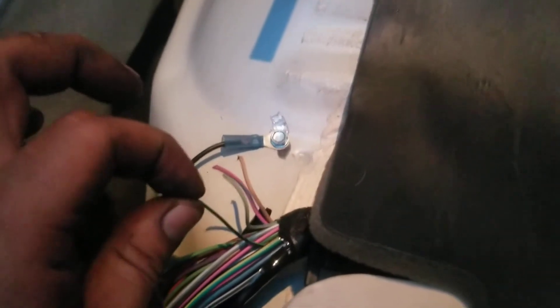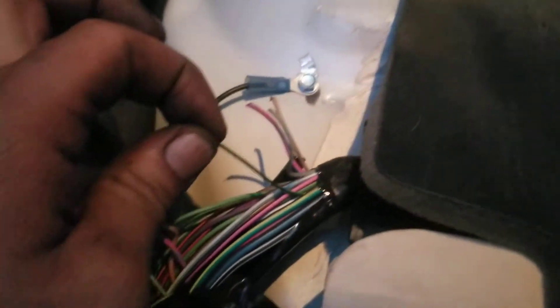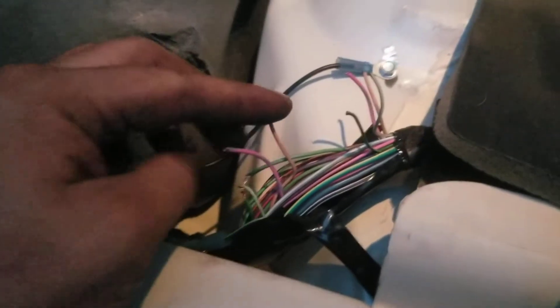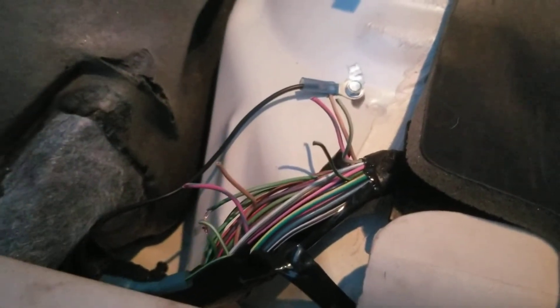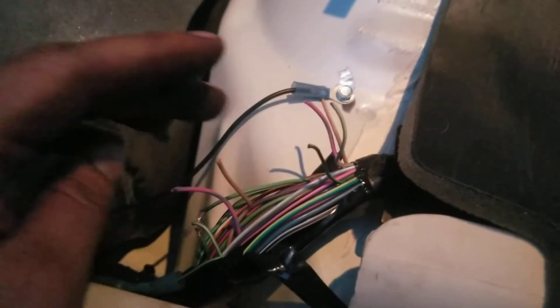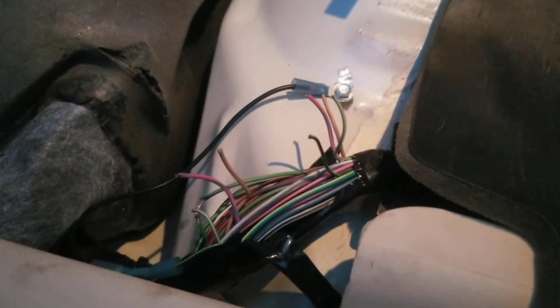The light green with a black stripe leading to the trunk, you do nothing with. And that's how you get rid of the light. I'm going to post the wires and what you have to do in the description. I know the video is kind of shafty, but there is no more light on the dash.